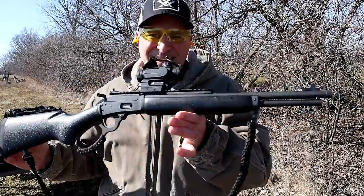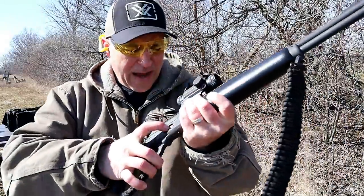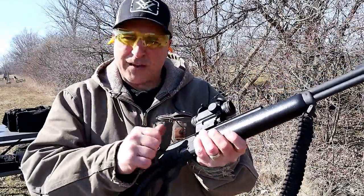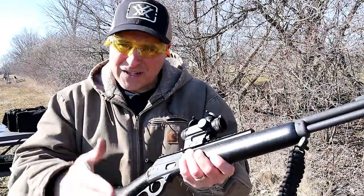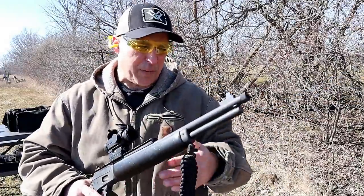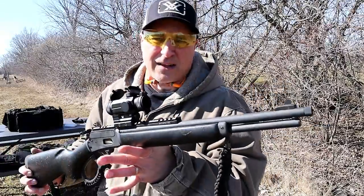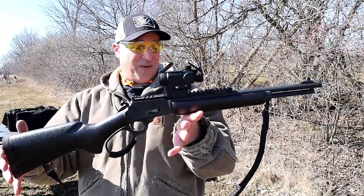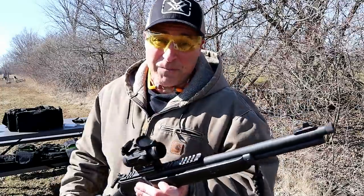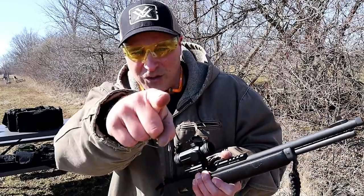So there it is — the Marlin 1894 chambered in .357 Magnum. It's a side loader. I noticed initially the spring was really tight — the tube spring was very tight to get those rounds in — but as I continually loaded and shot it, it's gotten easier. Not that it was a problem, just tight at first — that's not too unusual. Everything about this has been a lot of fun. It's worked exactly as intended, and I really enjoy this Marlin 1894. I expect to do more with it. If you like videos like this, please subscribe and share. I always appreciate the thumbs up. Thanks for watching, and you guys be safe.